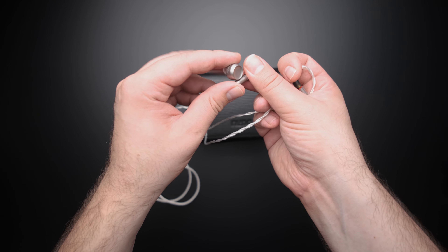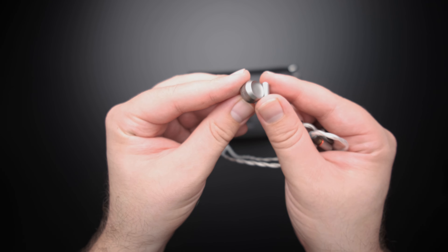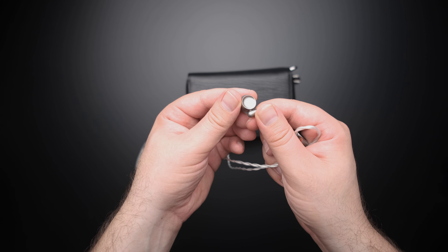My answer is yes, it can compete. While some multi-balanced armature or hybrid IEMs outperform the Luna in detail — I think the U12T from 64 Audio is still a little bit better there — at the $1,600 to $1,700 price mark this is one of the most technically impressive for detail retrieval and image clarity. Soundstage is more on the average side, but the imaging is quite good, with a lot of room for layering and depth.